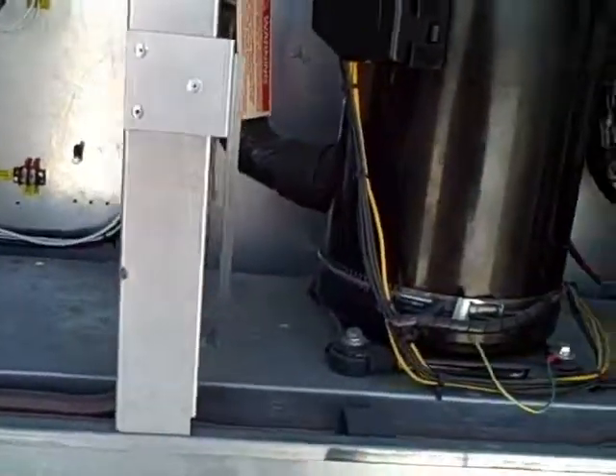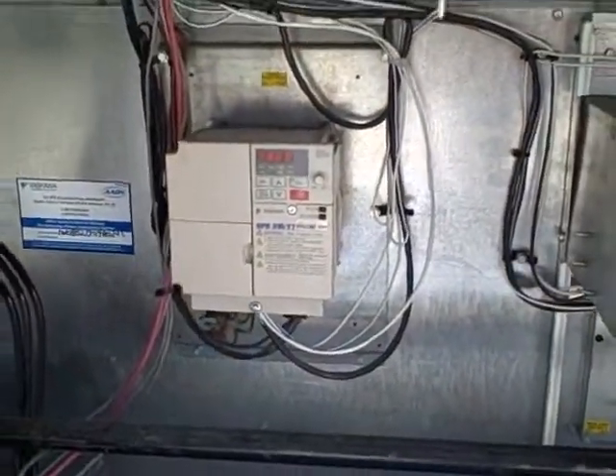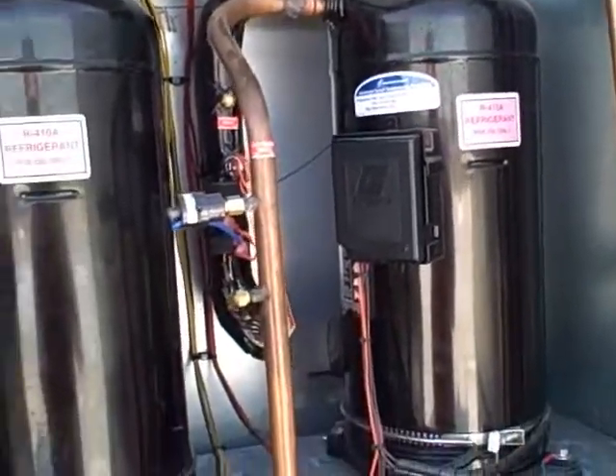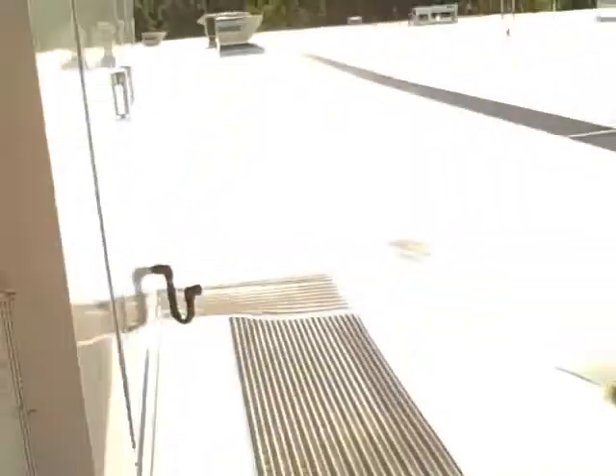This one here has a variable frequency drive — a Yaskawa variable frequency drive. It's running R410A refrigerant. I really like these new Aon units.